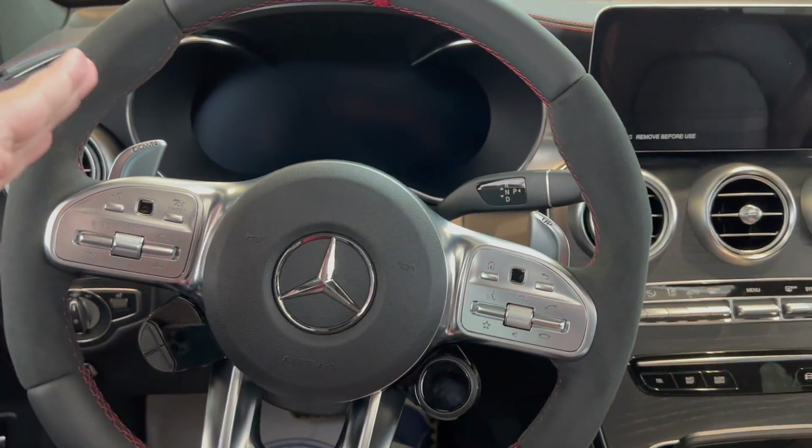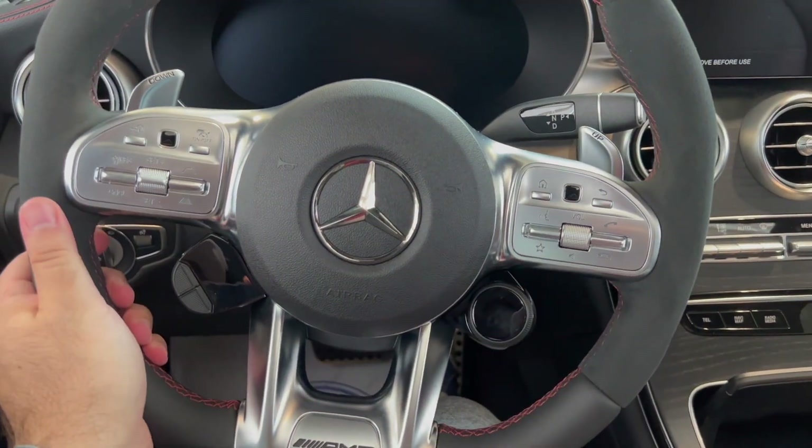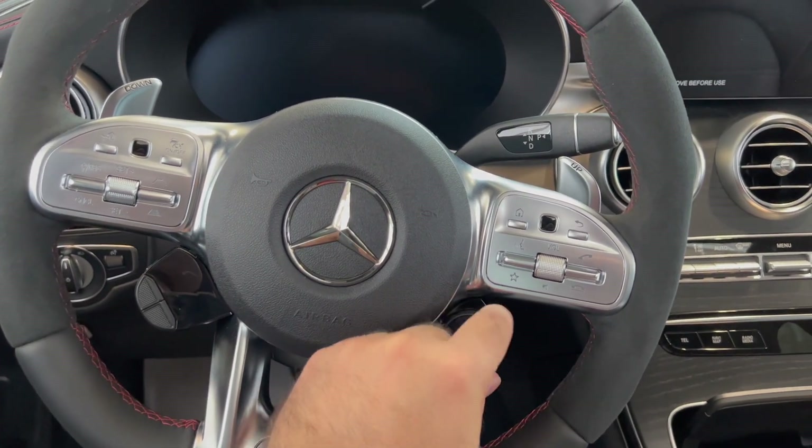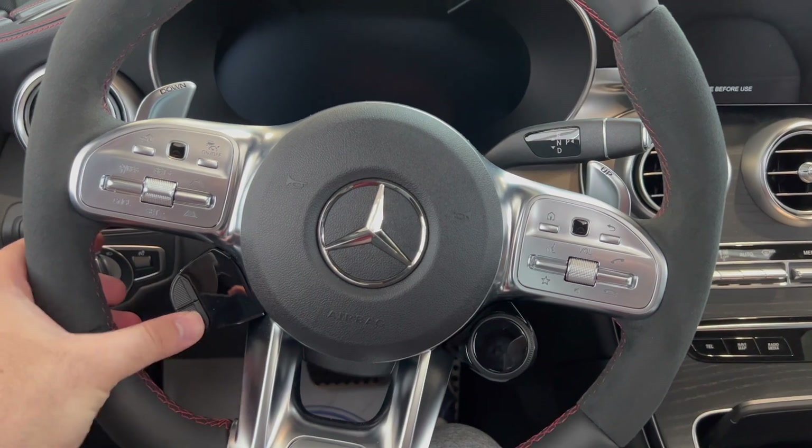Favorite feature of this car would have to be the steering wheel and how premium it feels. I feel like a race car driver — like a Formula 1 driver — with all these toggle switches. Really nice.